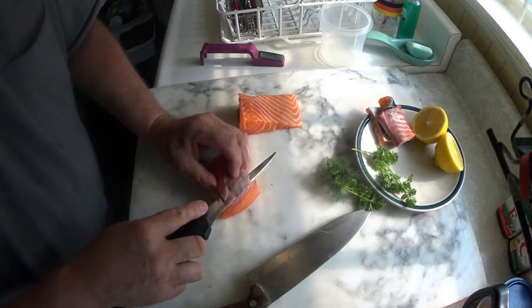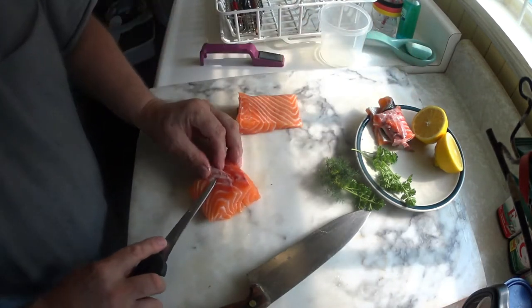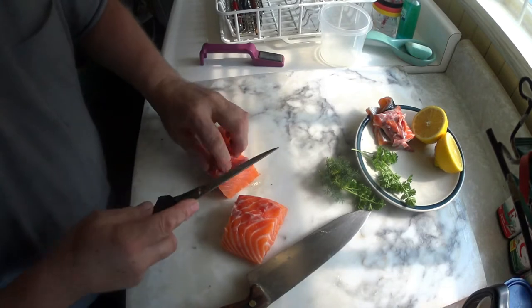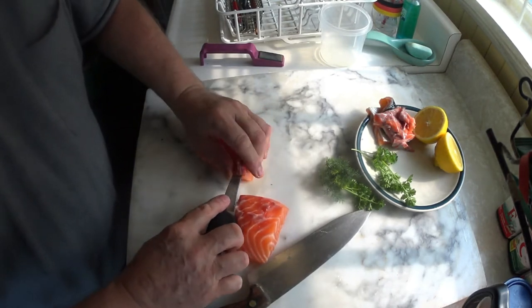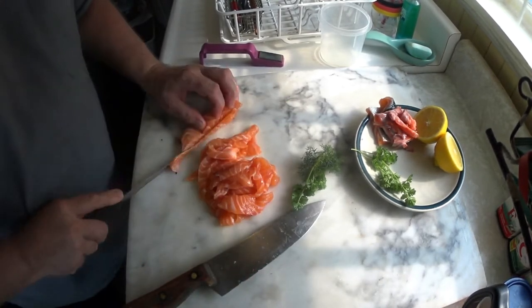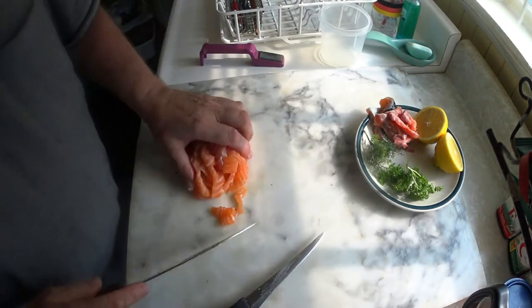Now this is just cleaning off the bits and pieces of the salmon. On the plate you can see some fresh parsley from my garden, and I also took the same amount of fresh dill from my garden. The lemon there is for spicing the salmon tartare. Always be careful with lemon and raw fish — if you put raw fish in lemon, it will completely cook from the burning effect of the acid on the raw meat.